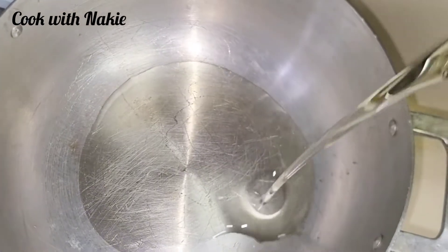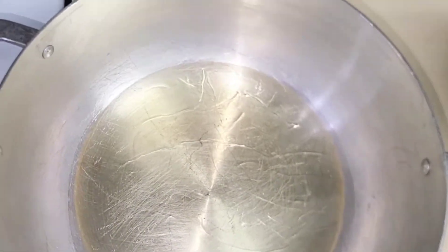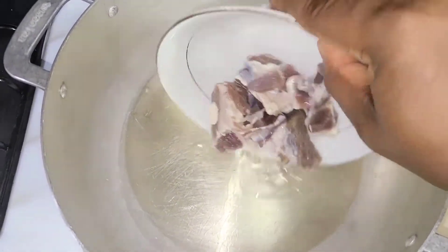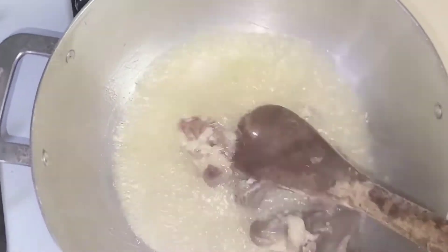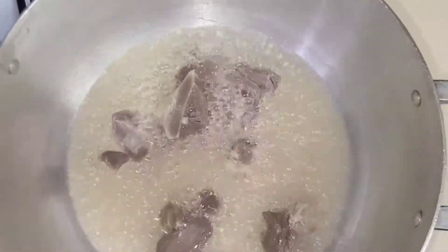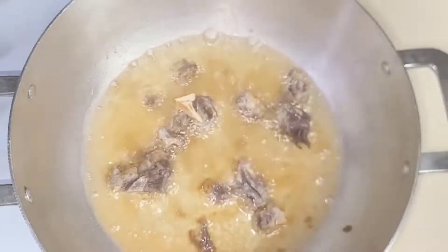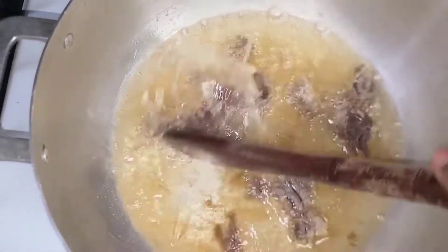In the pot I'm adding my vegetable oil — you could use any oil of your choice. I let it heat up for about one to two minutes, and I'm adding my tolu beef, also known as cured beef. It has some aroma to it; I've used it in some of my videos. You don't have to use it if you don't like it because it's really salty. I cover it and let it cook for about two to three minutes.